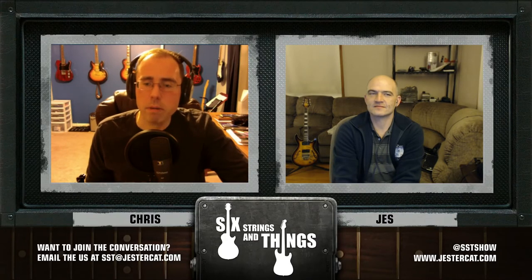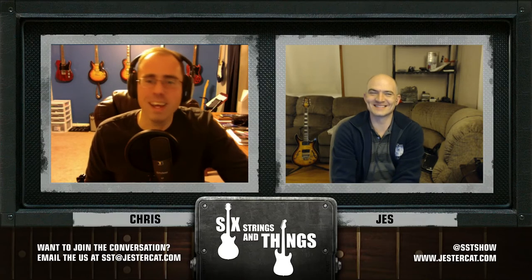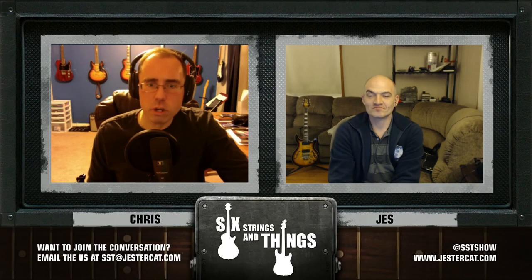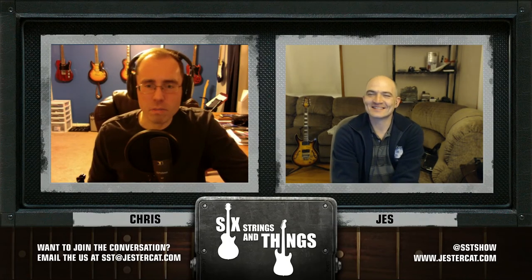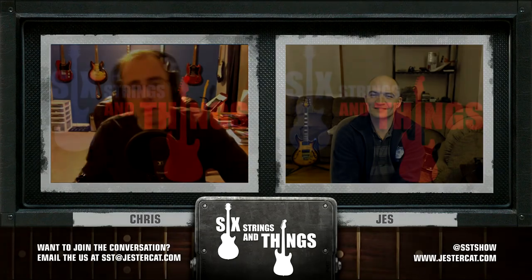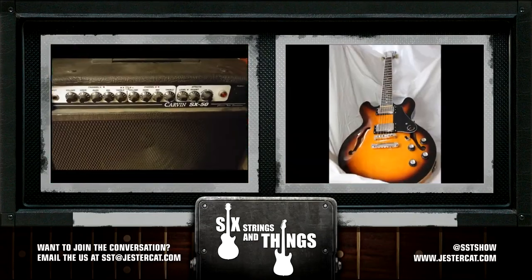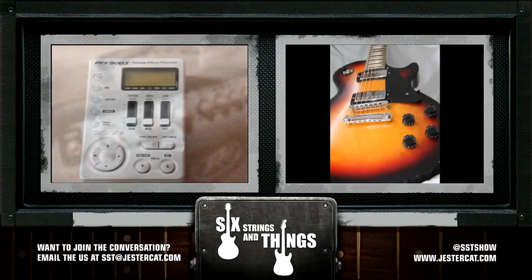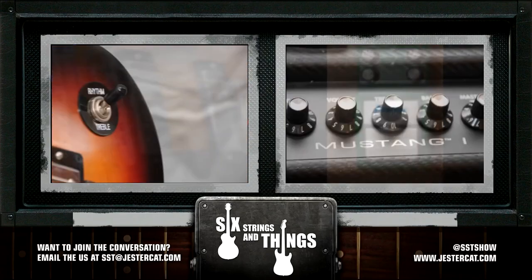That wraps up this episode of Six Strings and Things, A Guitar Adventure. If you like what you hear, please subscribe. Feel free to comment on our YouTube channel or iTunes feed, or let us know what we're doing right at SST Show on Twitter. You can follow me at CWCulp and Jesse at Jester700. Until then, just keep picking and grinning. Good night. Six Strings and Things is a production of JesterCat Studios — find more at JesterCat.com or email the show at SST@JesterCat.com.